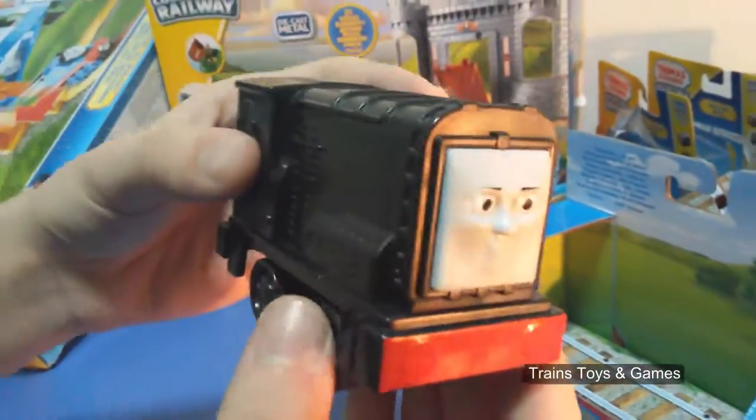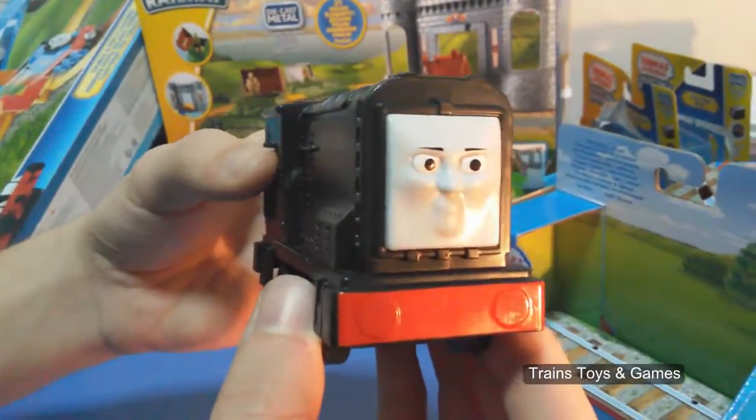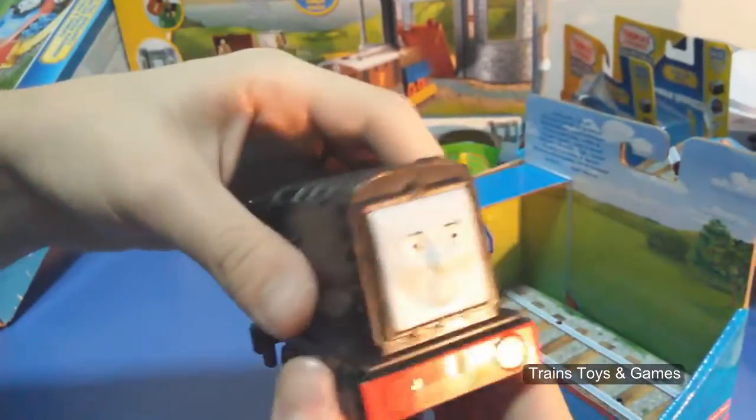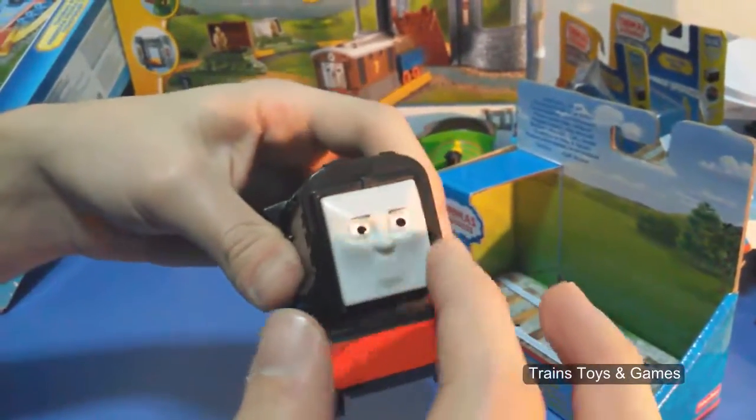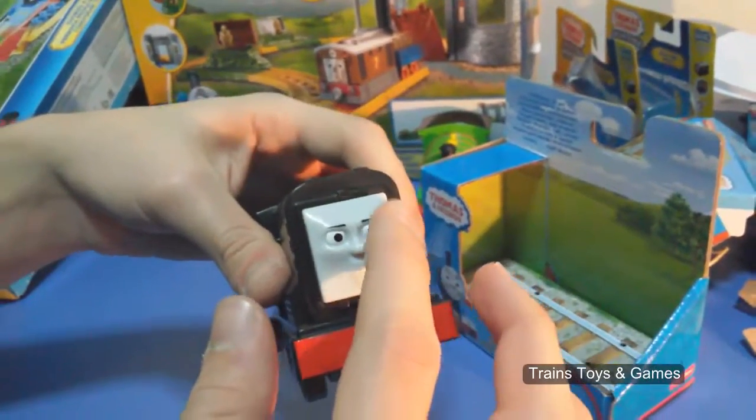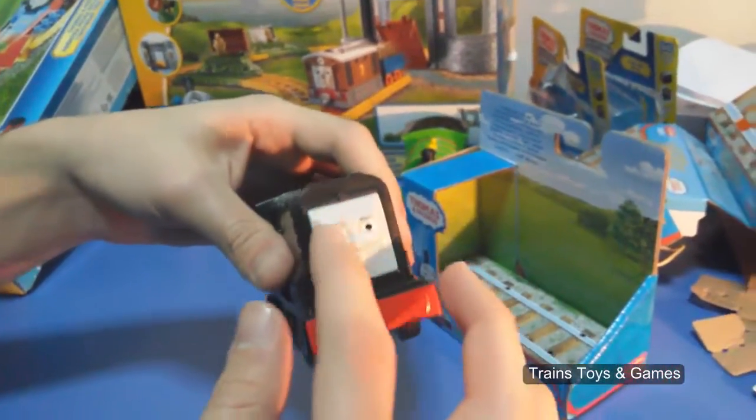It's a black train and it's a classic one. Not like Thomas or Percy — they were colorful. But it's black, and has a white square face. All other trains had a round face.